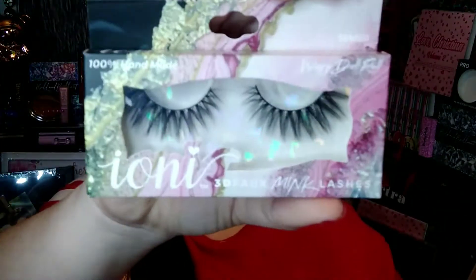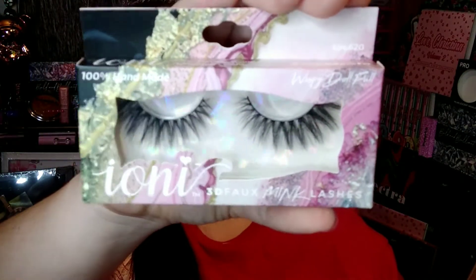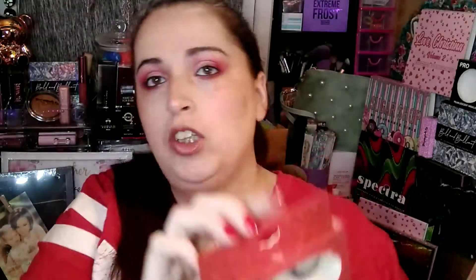The first thing is Ione 3D Mink Lashes in Wispy Doll Full — she knows how much I love these lashes. This is actually one of my favorite pairs. They're the best lashes from Dollar Tree — 100% handmade, vegan, and cruelty free. The other pair she sent is Natural Light Doll. This is my favorite go-to when I want just a little something extra for my lashes.